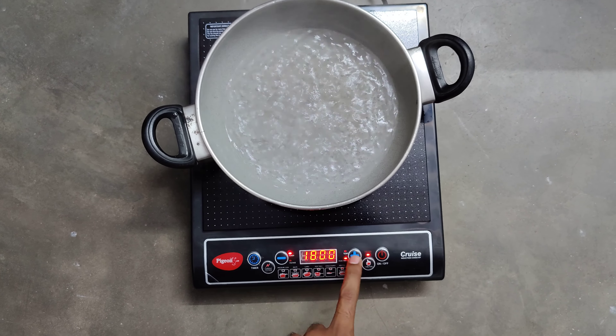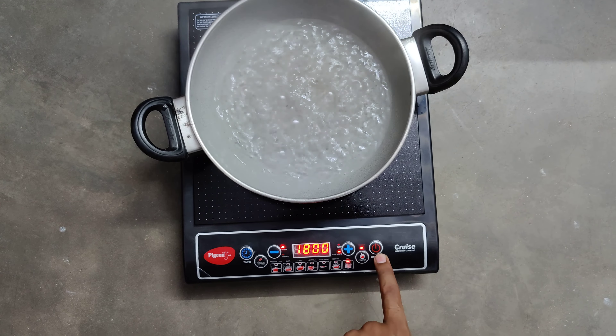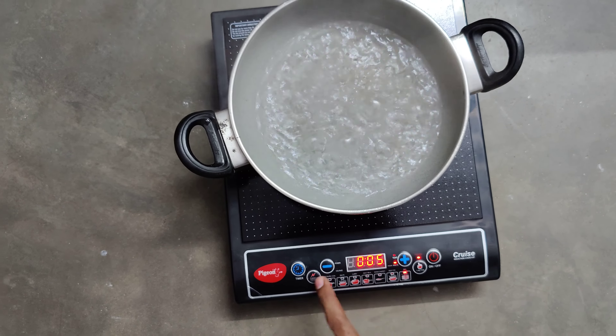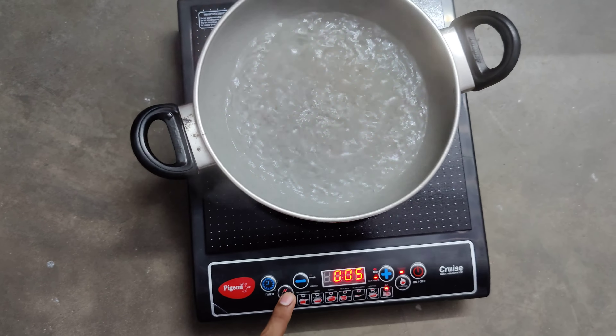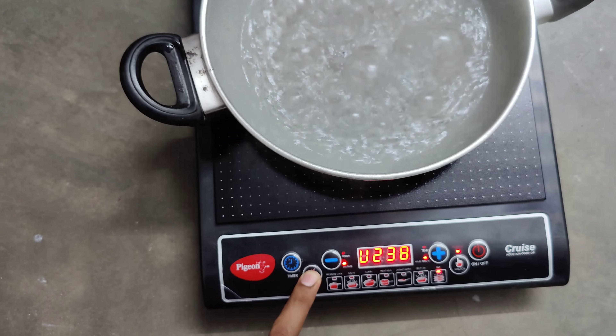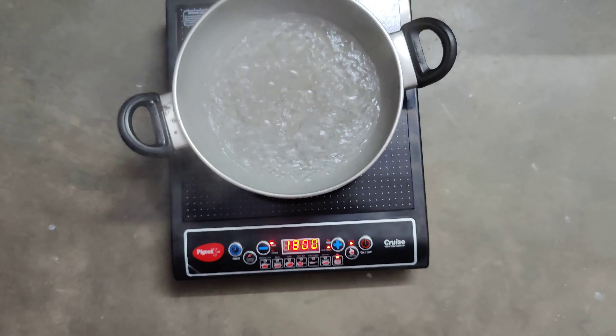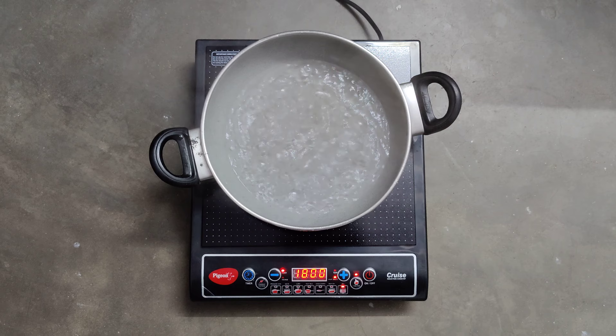This is the function button. This is the power on and off button. This is the temperature setting button. And this is the voltage displayer, which shows at how much voltage the induction cooktop is currently working.